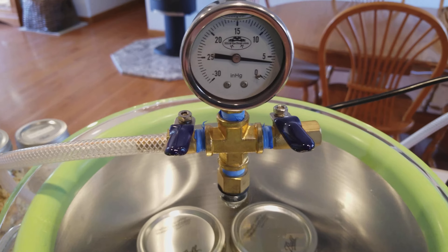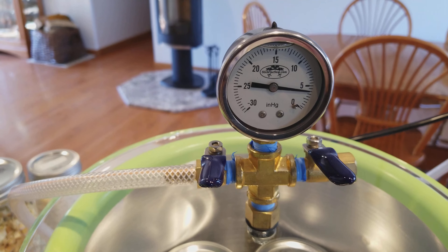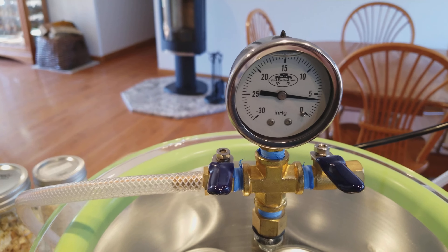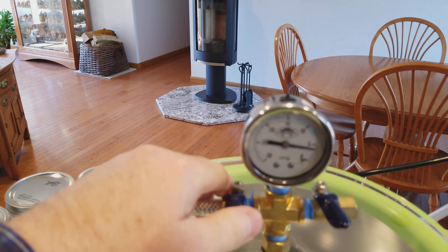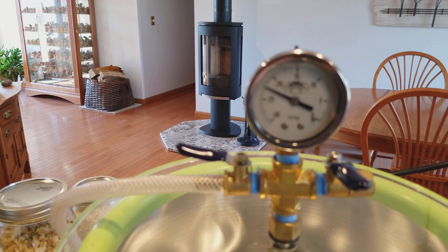Today we're going to vac seal some Davidson's Organics Moroccan green tea with mint. We bought it in a one-pound package — you get it cheaper that way — and now we're going to break it down into four different mason jars.